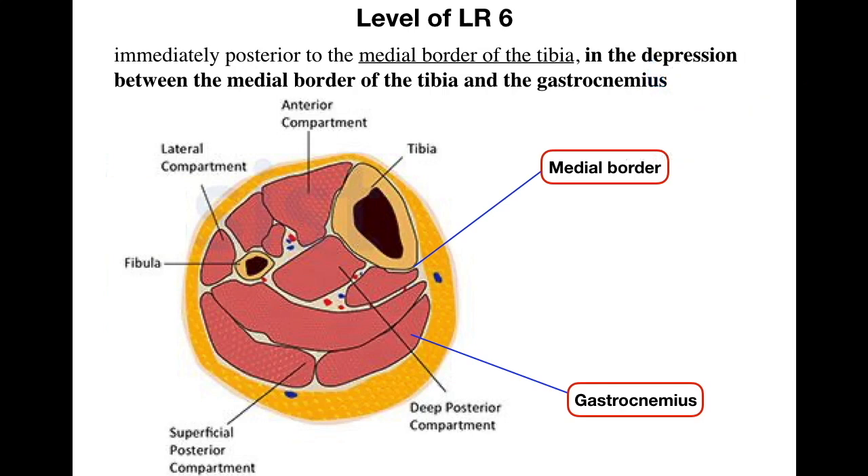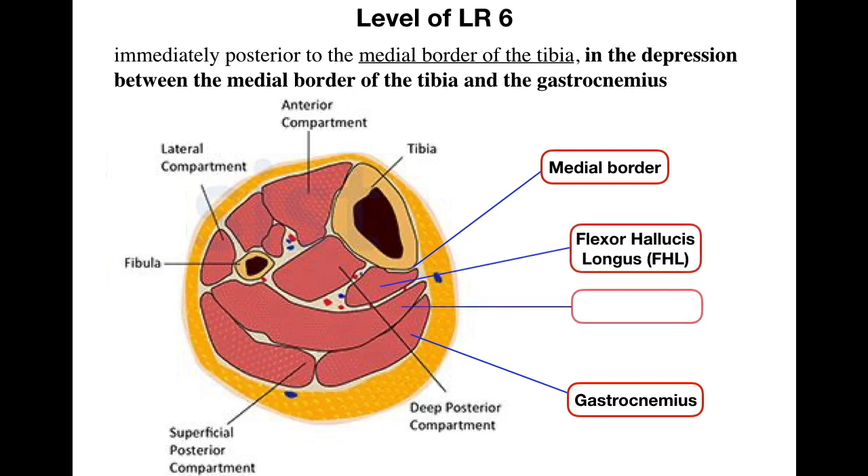This is the cross-section of the leg in the midsection. You already know the medial border of the tibia and the gastrocnemius muscle. There are two very important landmarks or muscles you have to understand: the first one is the flexor hallucis longus, or FHL, and the other one is the soleus muscle.